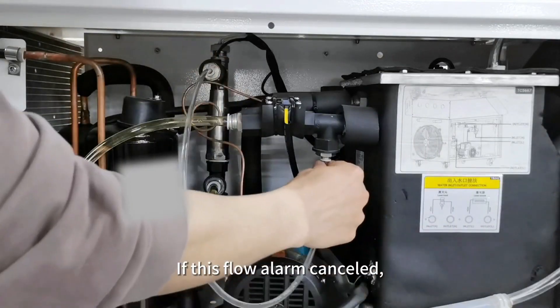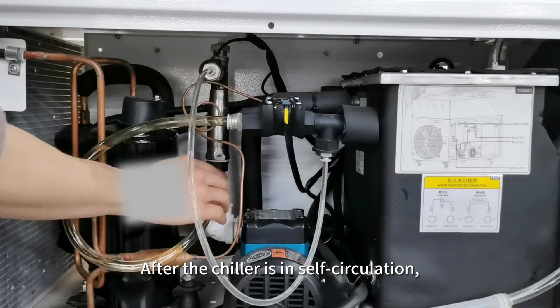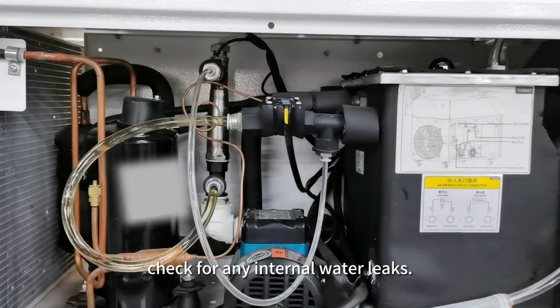If the flow alarm is canceled, the issue lies with the external water circuits. After the chiller is in self-circulation, check for any internal water leaks.